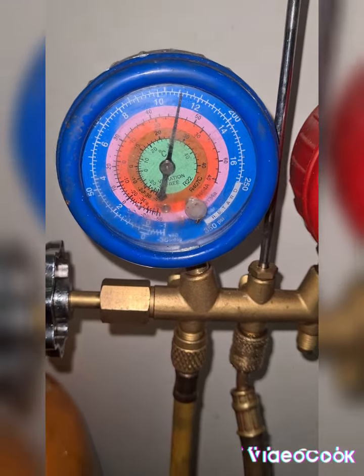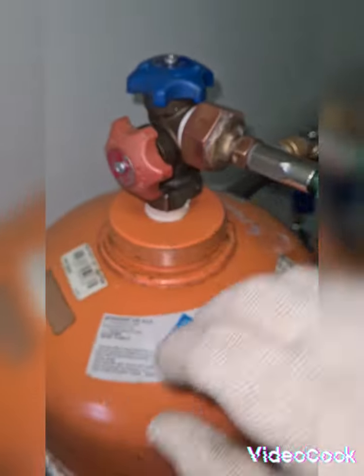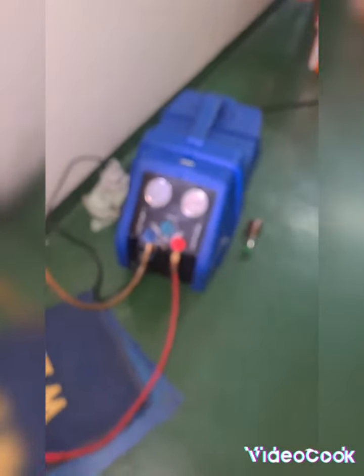As you observe, the needle is deflected without switching on this recovery pump. Both valves are open. We will see if we can refill here. I have refrigerant inside and I keep refilling it without switching on the recovery pump. On this way we can refill this tank.